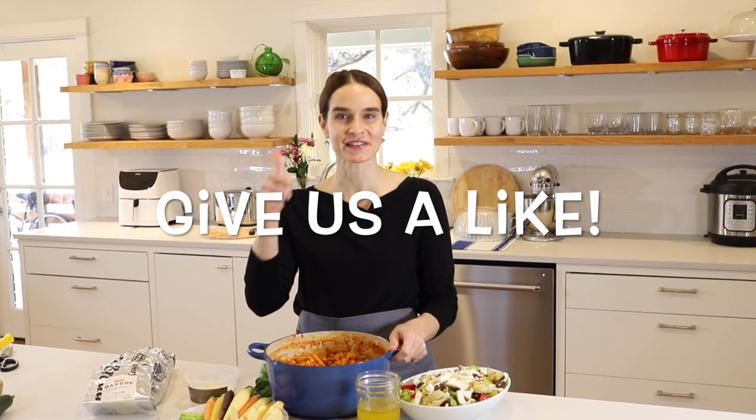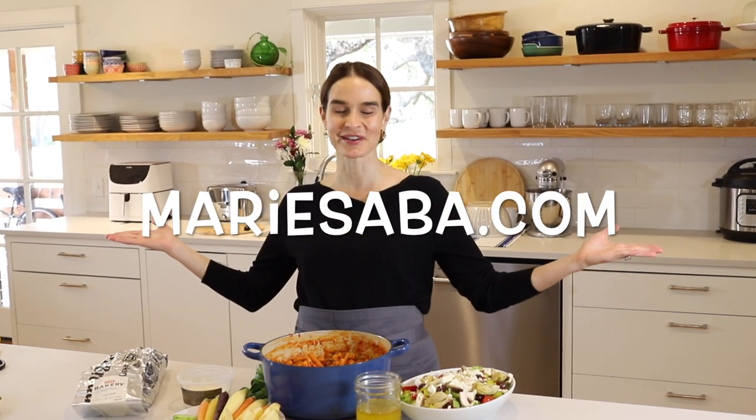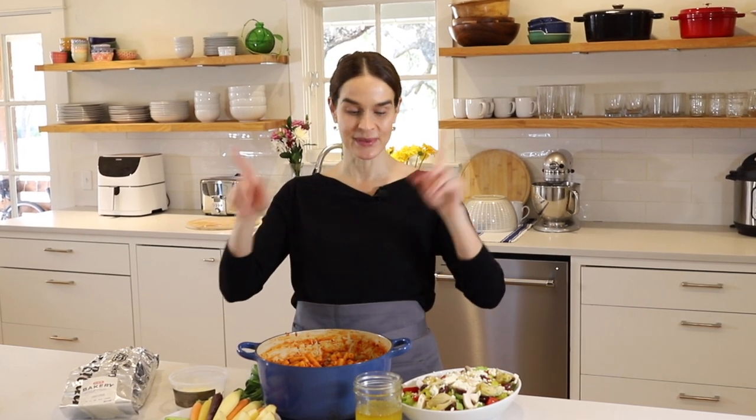If you like this video, be sure to give us a thumbs up — it means a lot and helps YouTube decide who else sees this video. Leave me a comment and let me know what you think of this menu, or if you have any requests for future Weeknight Dinners. For this recipe and more, check out my website mariesava.com — you can print out all my recipes and make your very own Marie's Kitchen cookbook for free. My goal is to give you easy recipes that turn out great every time, so you can build confidence in the kitchen. From my kitchen to yours, thank you!